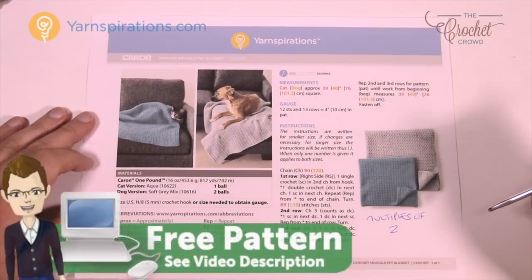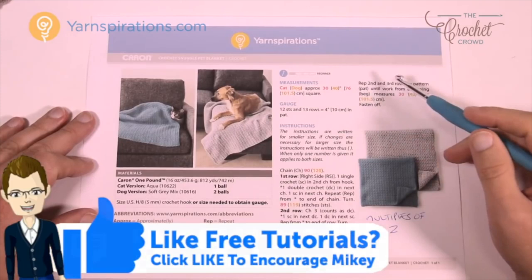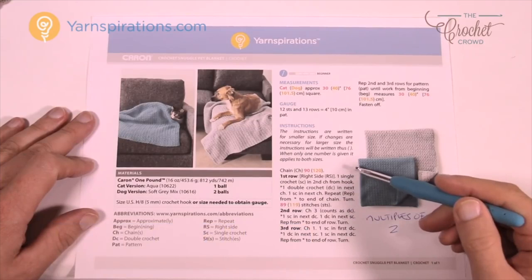Here's a quick look at the pattern — it's all just one page, it's that simple. There are different sizes of the blanket. The cat size is approximately 30 inches square and the dog is 40 inches square. The human size is even bigger than that. It's just a matter of changing the stitch counts at the very beginning — for cats it's chaining 90, for dogs it's chaining 102.